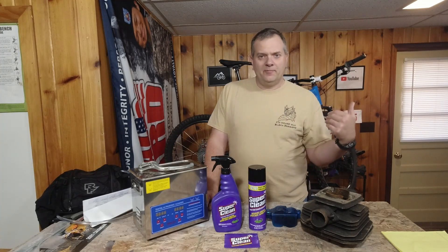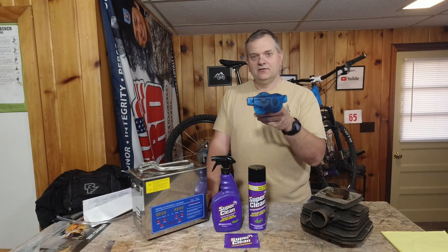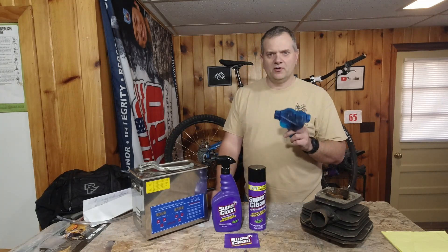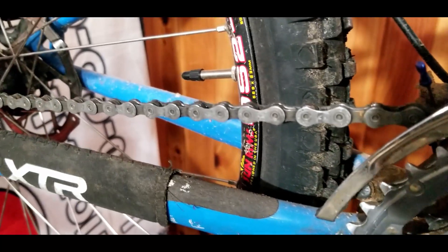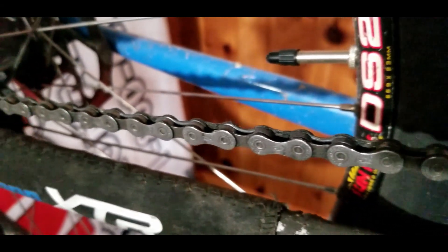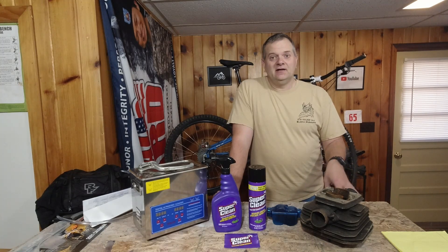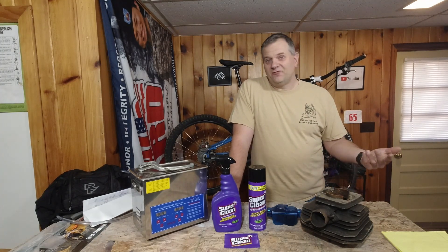I don't like to use harsh cleaners on painted surfaces, so we're going to avoid that completely. I have a chain brush — it goes on your chain, you fill the solution in there, run your chain through, and it's supposed to clean your chain. We're going to use this at full strength. Your chain is your lifeblood of your bike — if the chain's broke, you ain't going anywhere. It's just a fancy scooter at that point. Let's get outside and get into this cleaning.